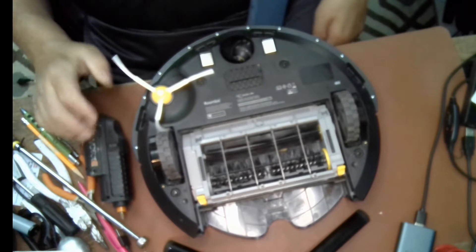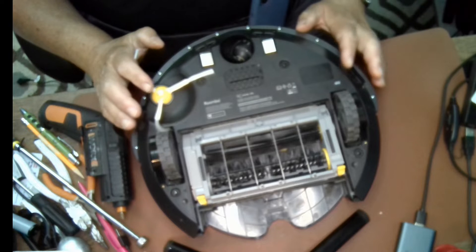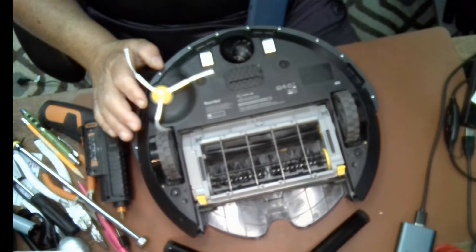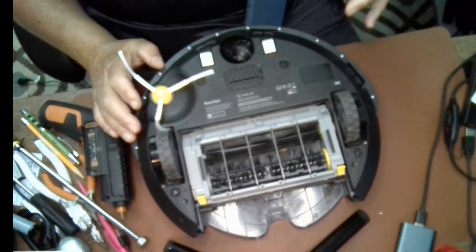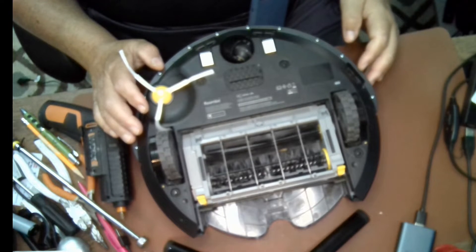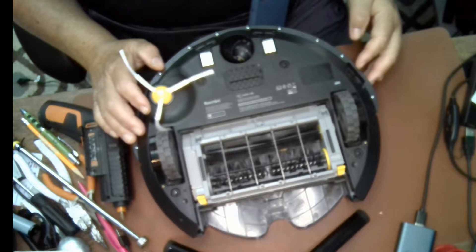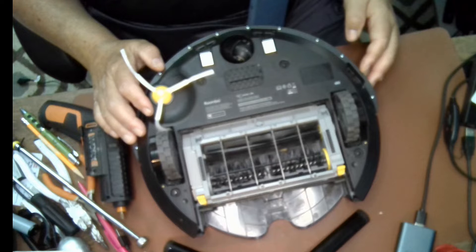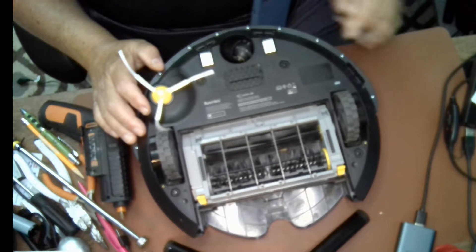Hey, welcome back to the channel, this is your grandpa Casey. Today I'm going to be changing the battery on my Roomba. If your Roomba takes a full charge but only runs a short time, won't turn on, keeps showing the battery message, or just isn't working at all, there's a good chance your battery is bad or failing.